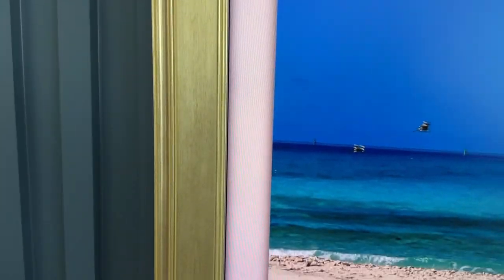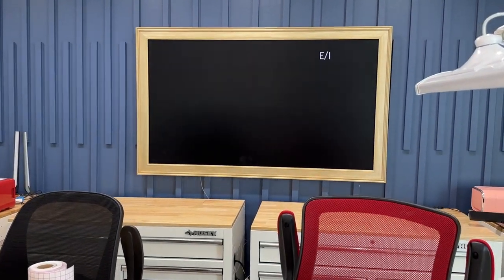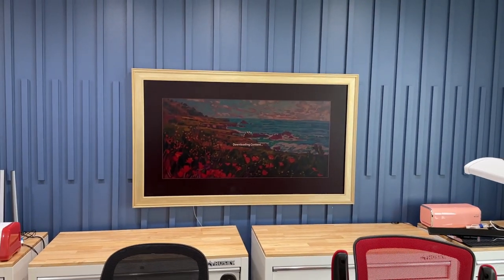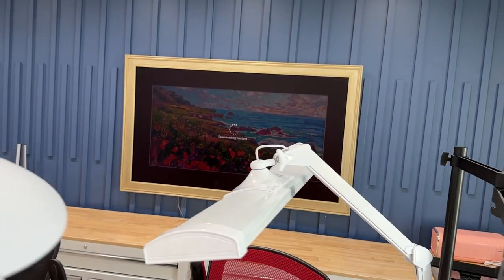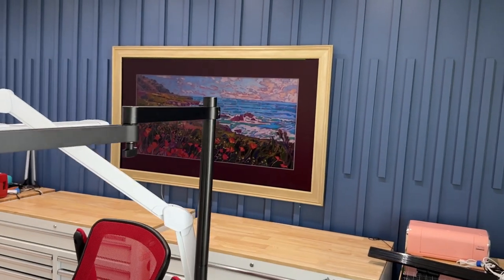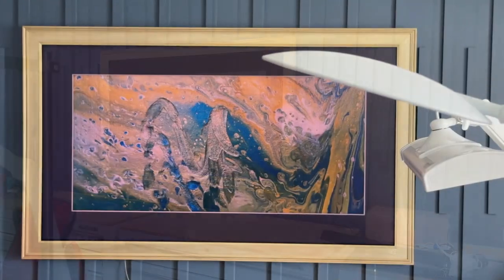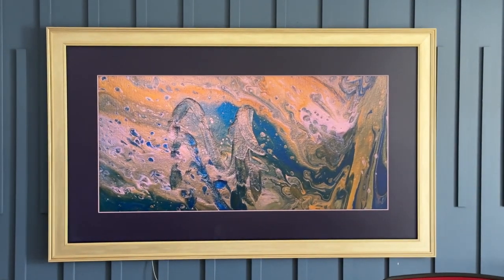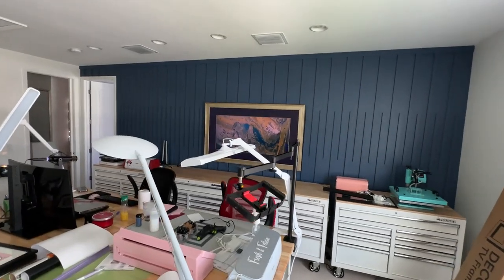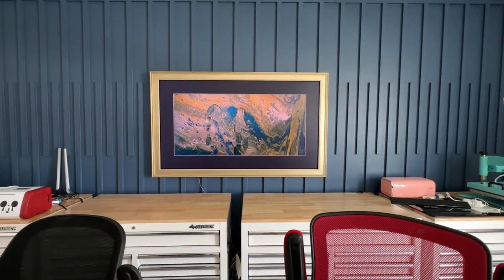Look how good this frame looks — this is the antique silver and it looks like a legitimate piece of art. Especially when you put the TV in art mode and it kicks into that matte view, it looks like you're seeing a piece of canvas on your wall. No matter what the lighting is, the TV is smart — it's going to recognize the ambient lighting. It looks so good, we've gotten so many compliments on this. We're going to install our second one, we have two Frame TVs and these things are magical.